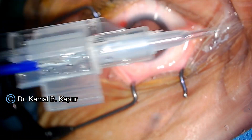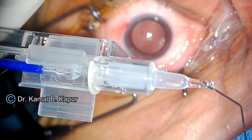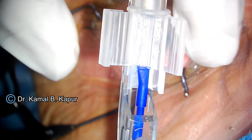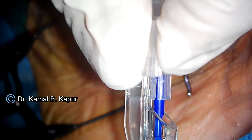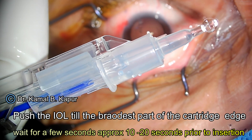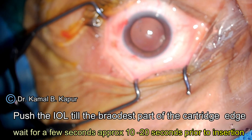What we need to do is instill some BSS just underneath the flap cover so that the lens is wetted from underneath. Then we put some BSS from the other edge of the cartridge, making sure that the BSS flows out from the lower end. We can do the same from the lower end upwards as well.